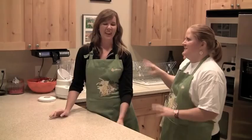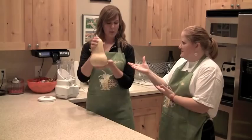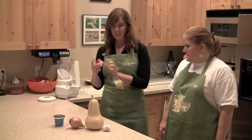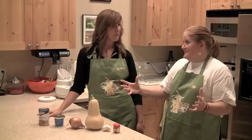I thought this was appropriate for your show because it's one of everything — Cooking for One. We have one butternut squash, one clove of garlic, one full onion, yogurt — plain, we'll get to that later — one spice, there's only one spice in the whole soup, and one can of vegetable broth. Those are your basic ingredients, that's all you need.